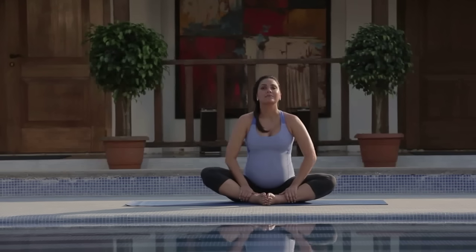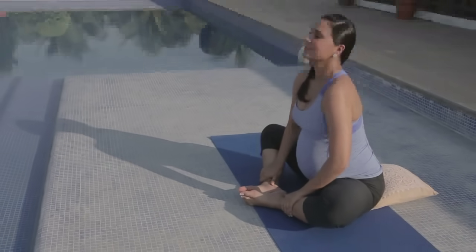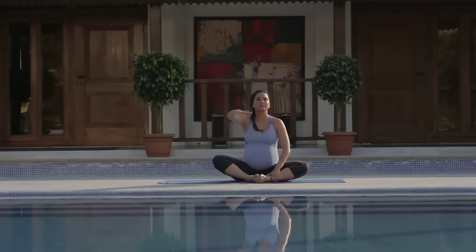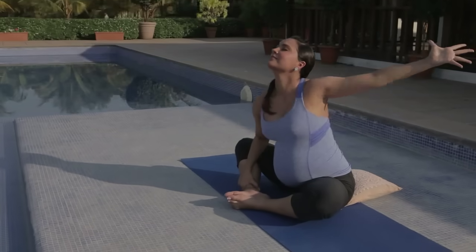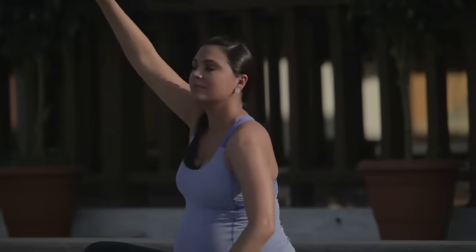Inhale and exhale. Last one like this — inhale, coming forward, exhale moving back. On your next one, inhale, right arm reaches up, fingers are spread, exhale coming down. And now the opposite arm. Inhaling, reaching up.